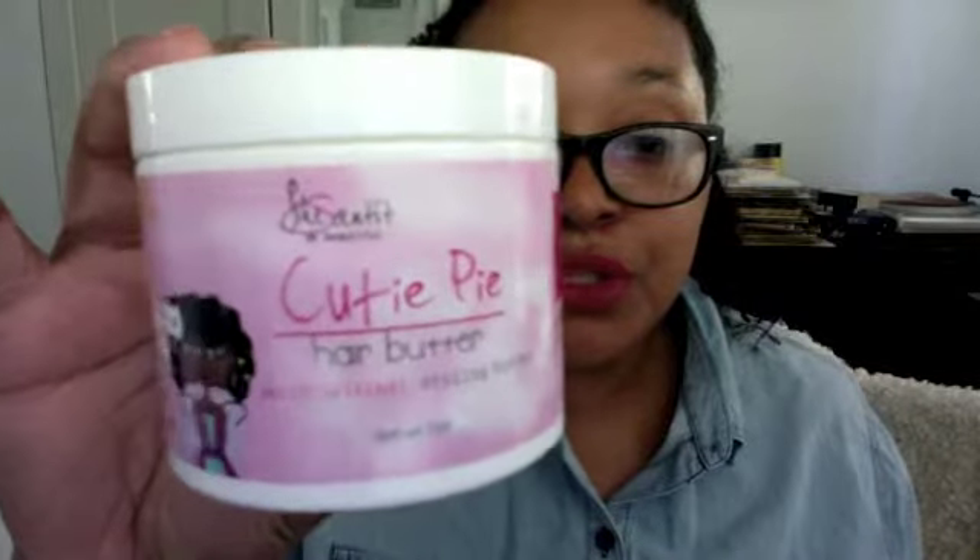I bought the whole set, which comes with a shampoo, a conditioner, a leave-in conditioner, and a hair butter. I ran out of conditioner but never repurchased it, and I have a little bit of shampoo but it's in the other room. It's a regular moisturizing shampoo — it's great, and I think the whole combo set works really nicely together.